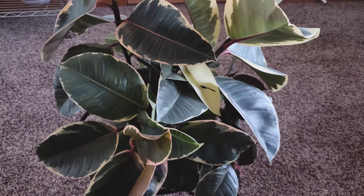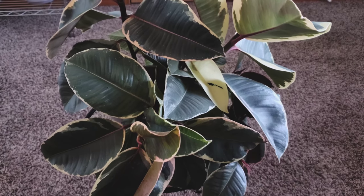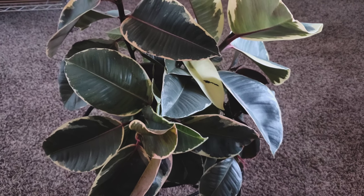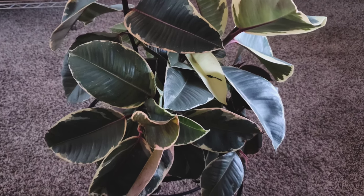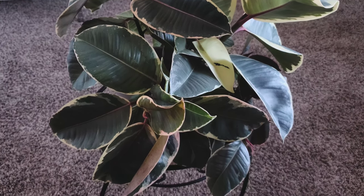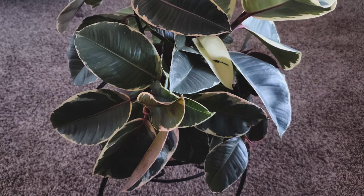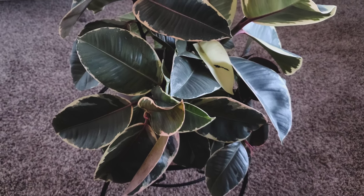Hey guys, so this is another plant vlog and this is for my Ficus elastica Tineke, also known as a rubber plant or rubber tree. Usually a Tineke is just cream, or due to the pictures that a lot of people kind of consider it, kind of like a light yellow or white and green.